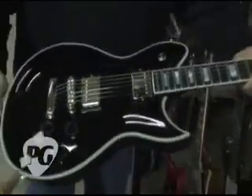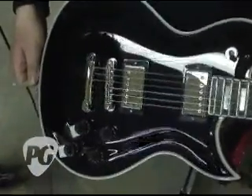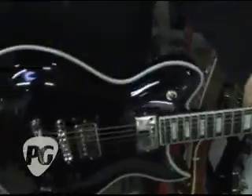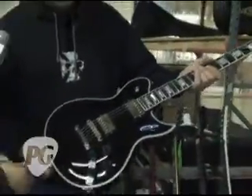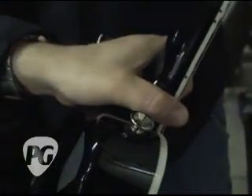So you can split the humbuckers — what kind of humbuckers come in this? A '59 in the neck and a TB-11 in the bridge. And the TB-11 is which pickup? A Trem Bucker. Backside: you can see we have the blended neck heel on there also, so you can get access to those high frets.